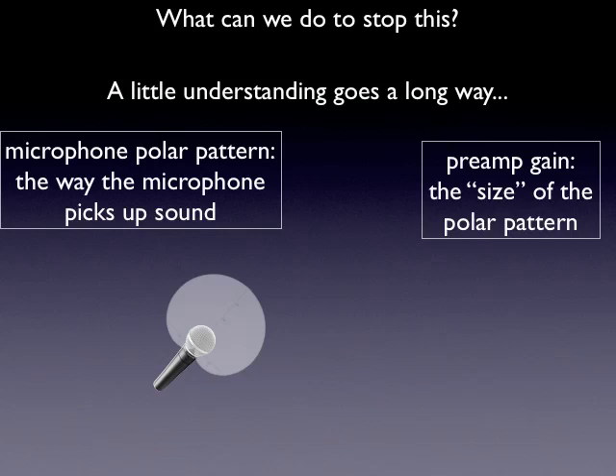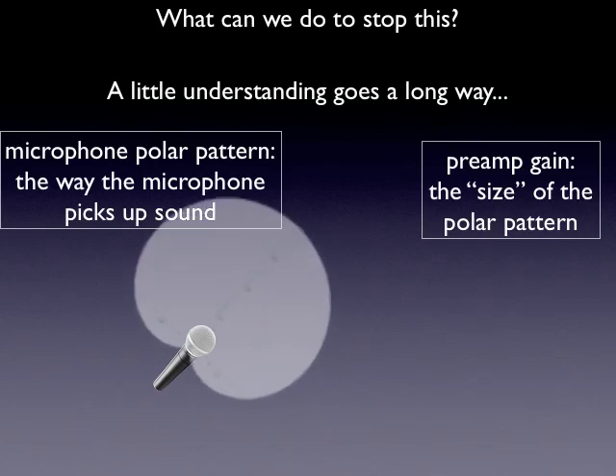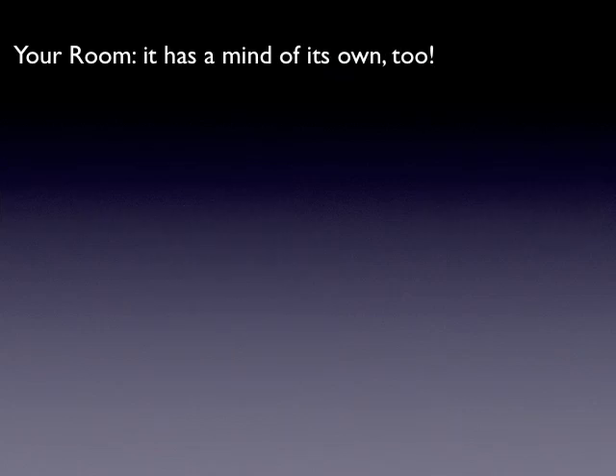Preamp gain is going to be the first thing that you turn up on your mixer when you're turning up the microphone. On most mixers it's the knob right on top — it'll say preamp gain, trim, or something like that. The easiest way to visualize this is that it controls the size of the polar pattern. As we turn it up, the polar pattern itself actually becomes bigger, catching more of what's going on on the stage. That's a great way to boost volume, but you've also got to worry about the feedback.